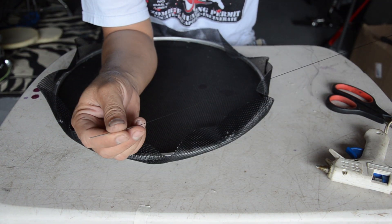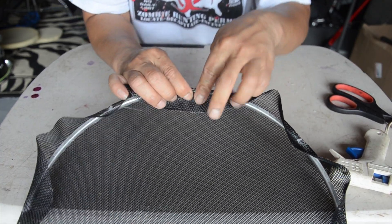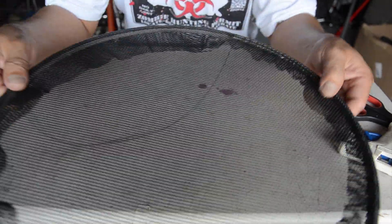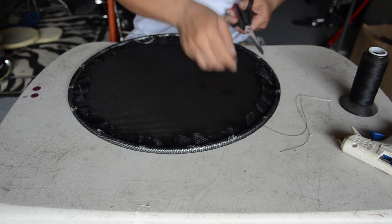I'm using nylon thread — you don't want to use anything else because nylon is the strongest and easiest to work with. It'll start looking something like this, and once you're done you can cut off all the excess material.